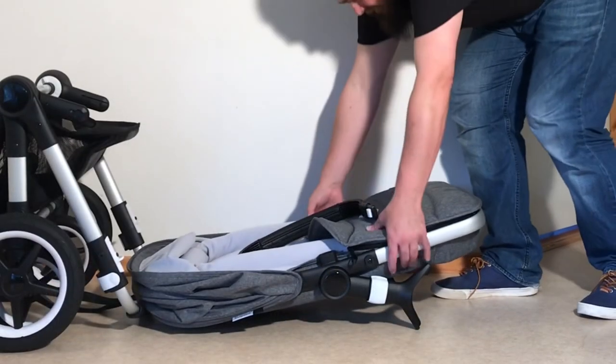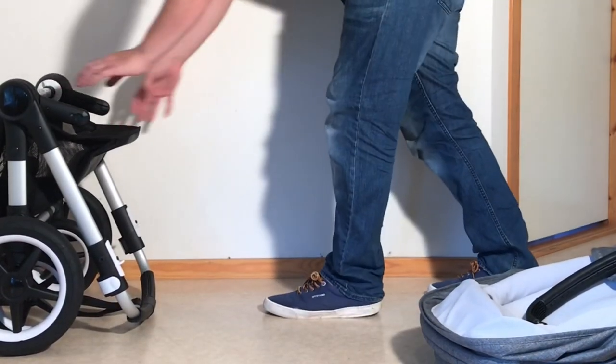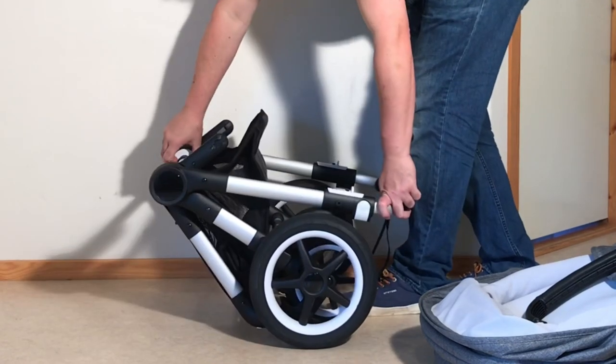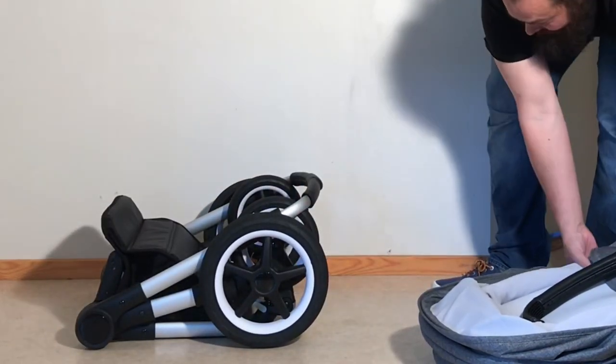Those were the various ways of folding down and folding up again the Bugaboo Fox 2. We hope this video was useful to you, and if it was, we ask you to subscribe — it helps us to continue making videos in the future. Thank you.